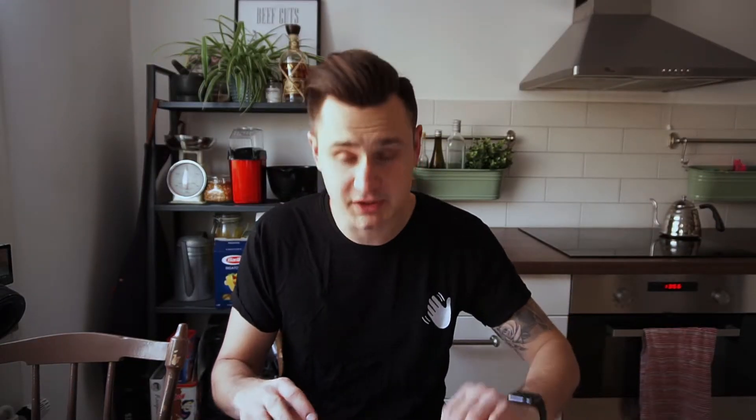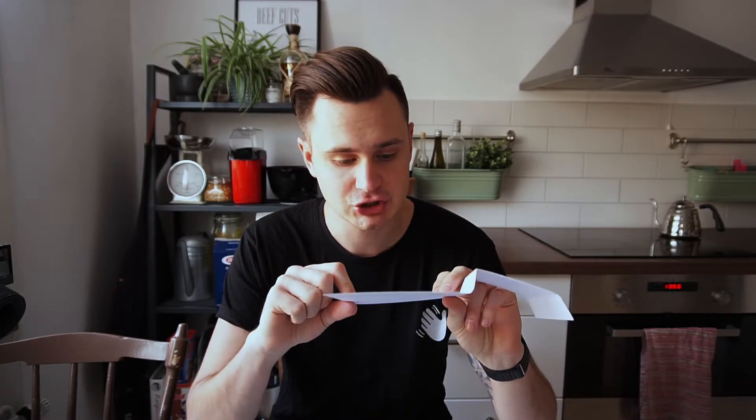I don't want to be remembered as the guy who went with the easiest of the three designs. I'm not much of a painter, so I'm going to go ahead and build the dimmer lamp.